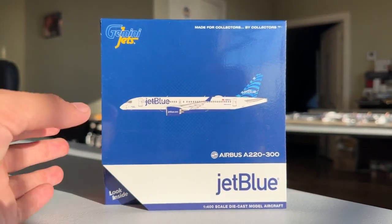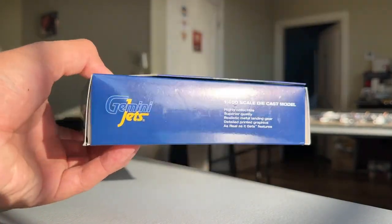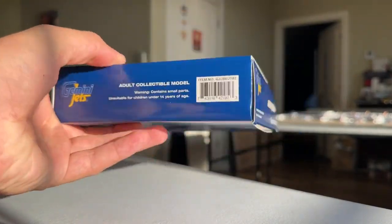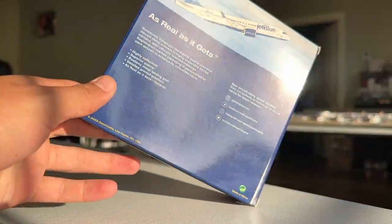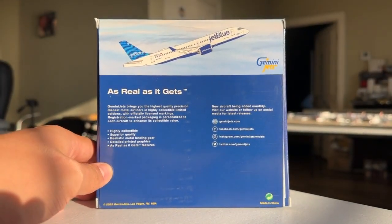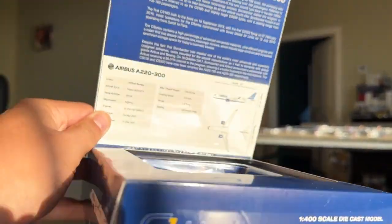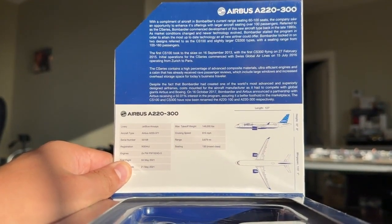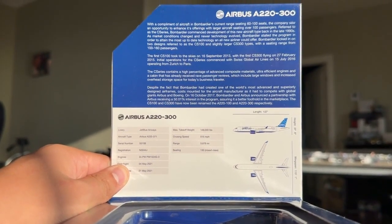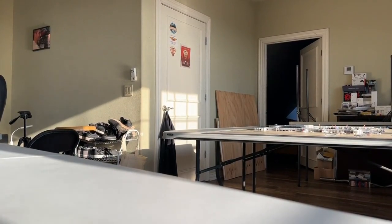Here's the box. Nothing crazy for a Gemini Jets box. Of course you have the CGI Gemini Jets 'made for collectors by collectors.' Nothing out of the usual but certainly looks nice and professional as per usual with them. This was a 2023 release — I think it was around May or April. Here's the pamphlet. As you can see we have all the aircraft criteria going into detail about how this was the CS-100, now of course the A220, and all the various details there.